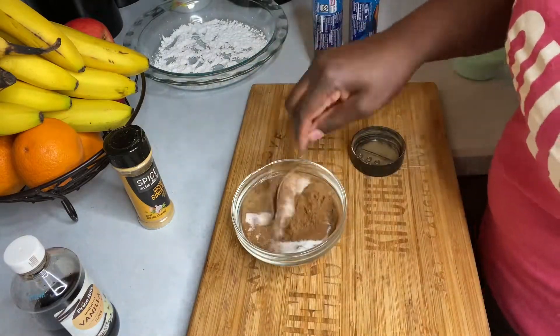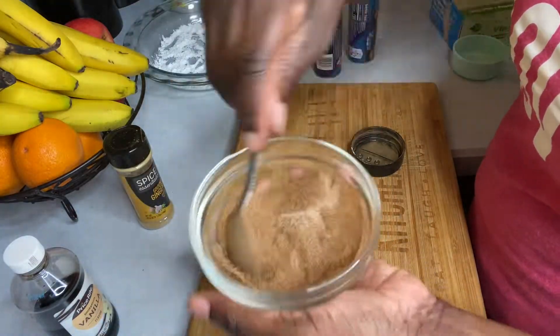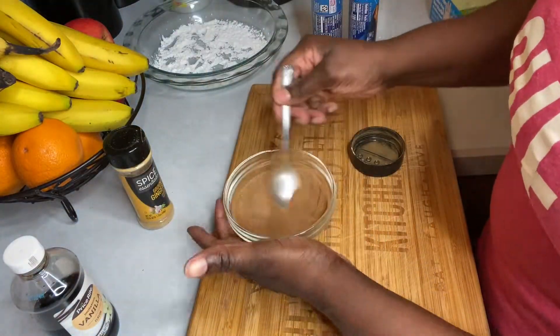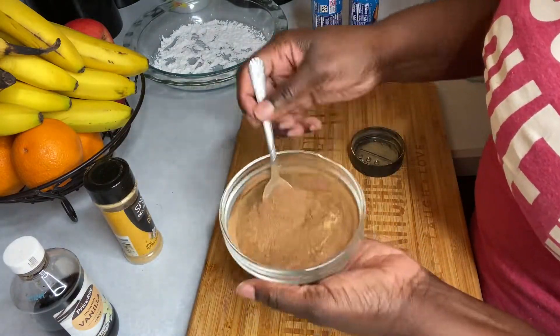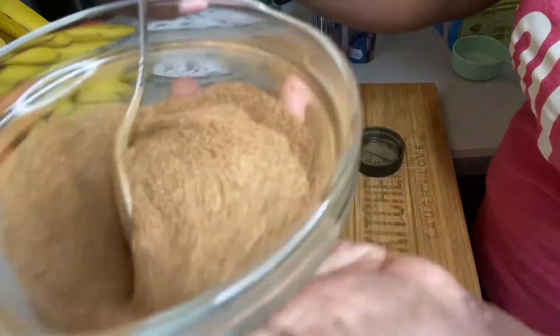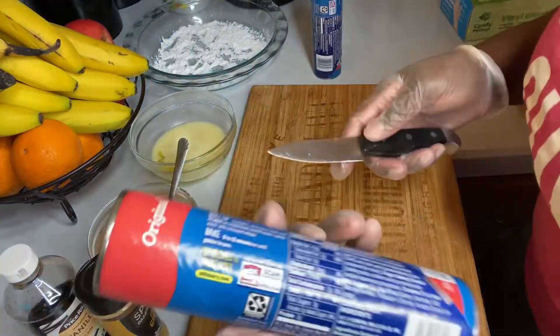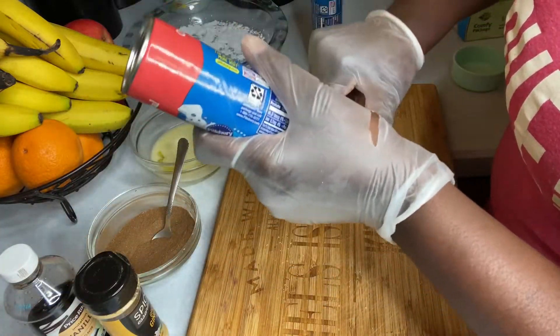I made my cinnamon mixture with a little sugar — yes, you can make this on your own or purchase yours in the store. I added a little nutmeg and also a little ginger to my mixture. I also melted some butter because I will need to use it.